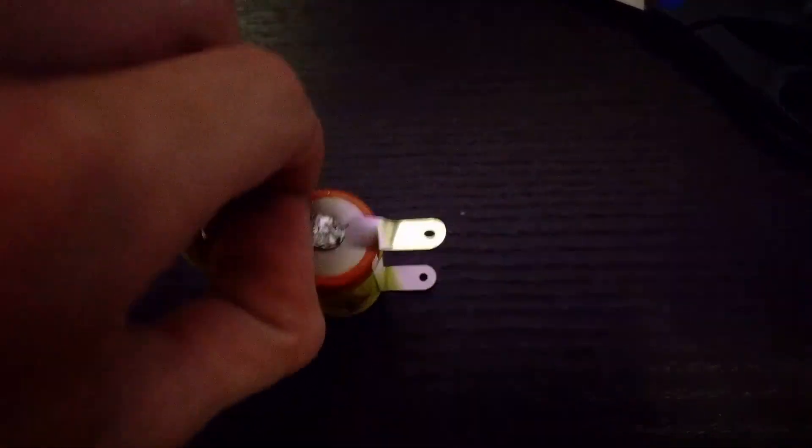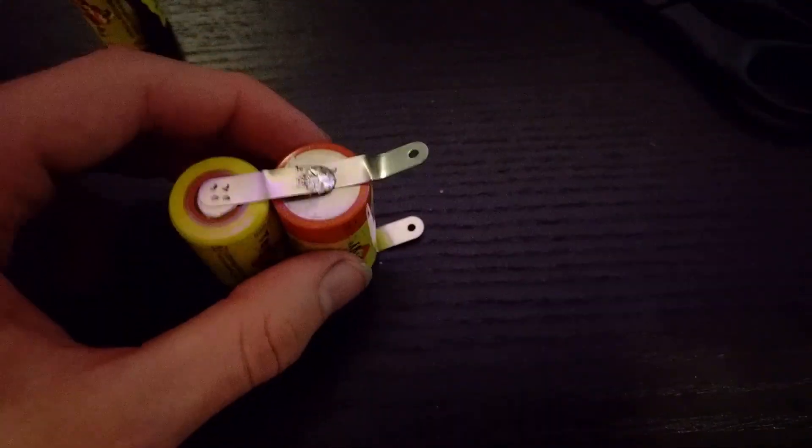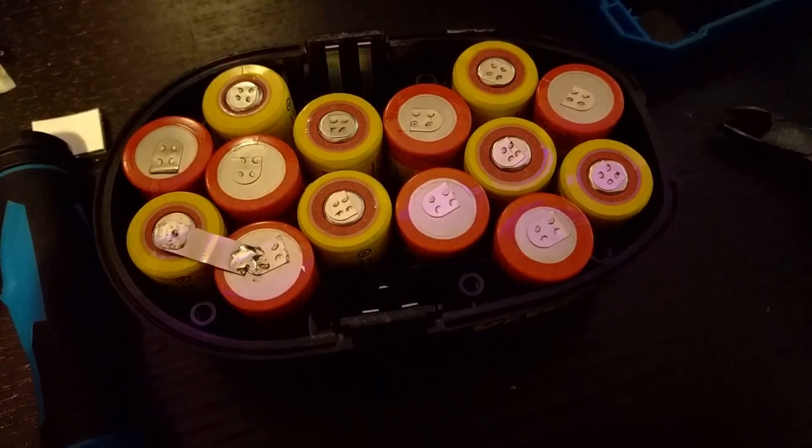Here's the finished solder. The tabs are not very solder friendly — none of these joints are pretty. But go ahead and break off the extra tabs. Now repeat this process for all 7 sets and start to lay them out in the battery pack like this.